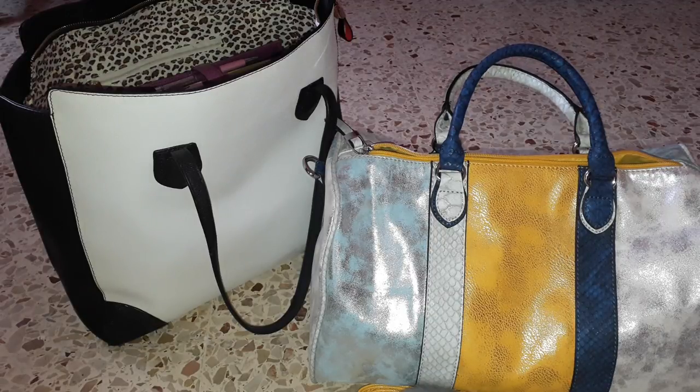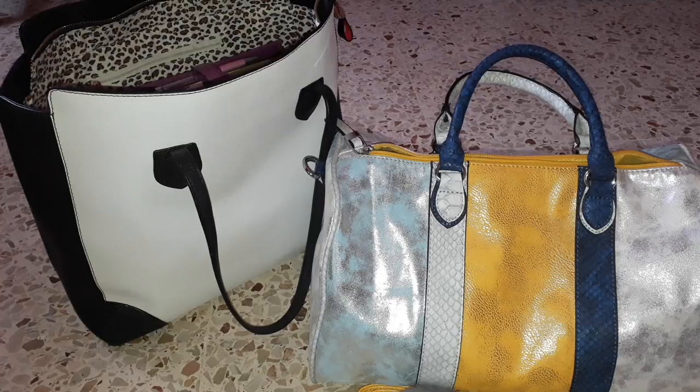Before I even start the switching from one purse to another, I want to say one thing: I did not try to put all the things in this new bag before, so I'm gonna experience it with you. I don't know whether I will be able to fit all the things that I have.